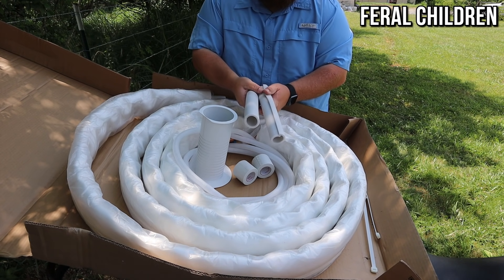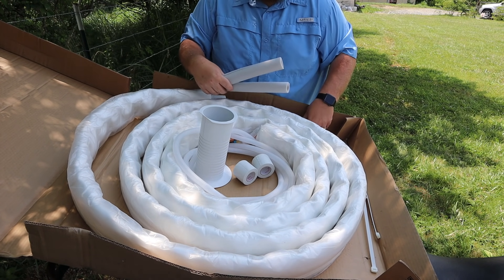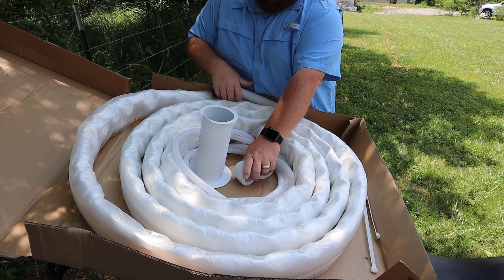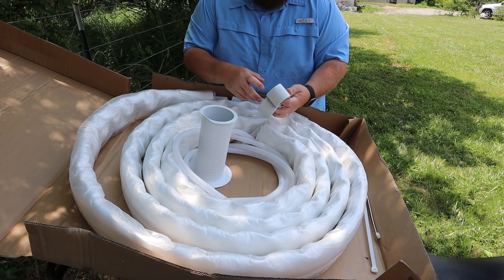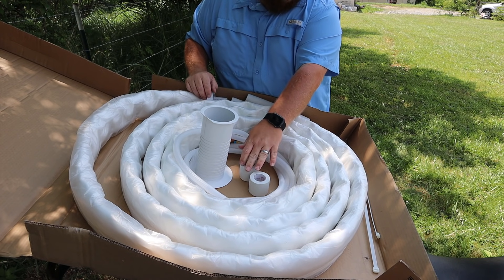You also have some pipe insulation — this is for after you connect all your line sets together. And then you've got this horrible PVC wrap stuff. It's no good, but it's also in this box.